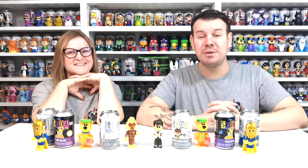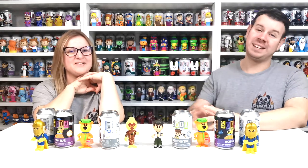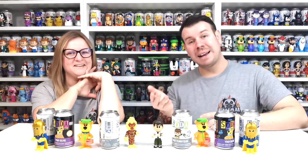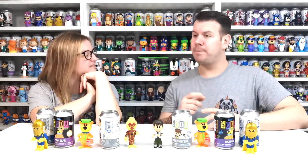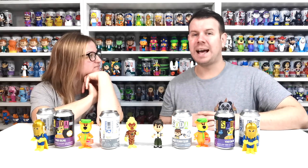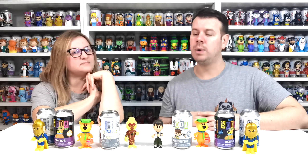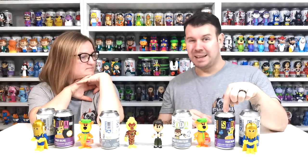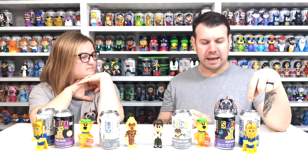We just turned into amateur YouTubers again — recording videos and not getting the footage. But we did manage to pull one chase. It was a spend-more-save-more offer from Funko Europe, which is really cool. Yogi Bear is 16 pounds a can — very expensive — and these are 13 pounds a can.